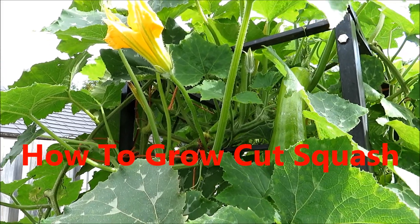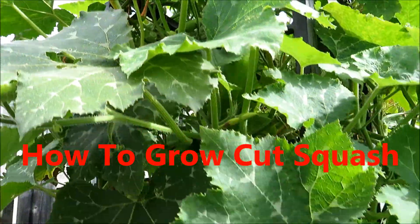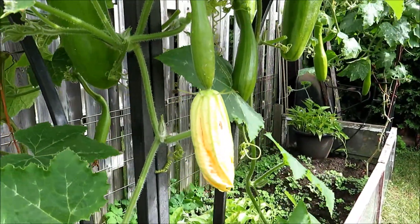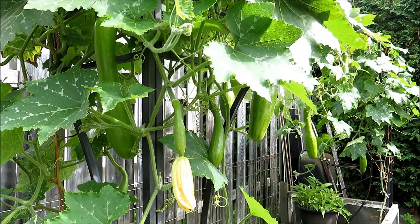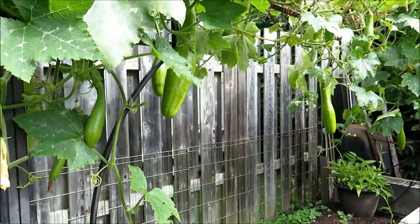Hello friends, it's Rick and Lisa's Kitchen and Garden. If you are a squash lover and contemplating what to grow, I strongly recommend cut squash. The reason we recommend cut squash is that they are very easy to grow and they are fast growing.